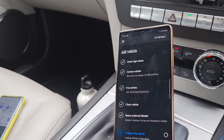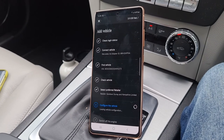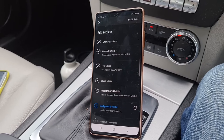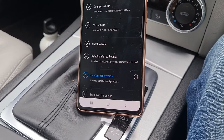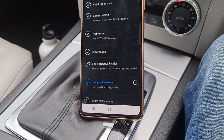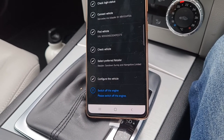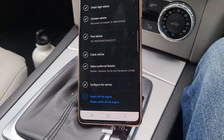Some of the more modern vehicles you can lock the car and do a lot of other stuff — this one really doesn't give you a lot. But if you're watching this video you've probably already got it and you're just wondering how to do it when you change your phone. Now configuring the vehicle — synchronizing, transmitting — and now it's saying switch off the engine.